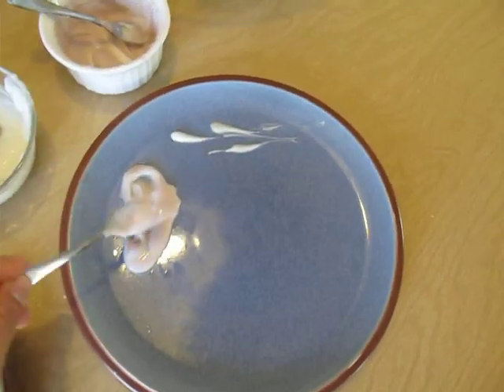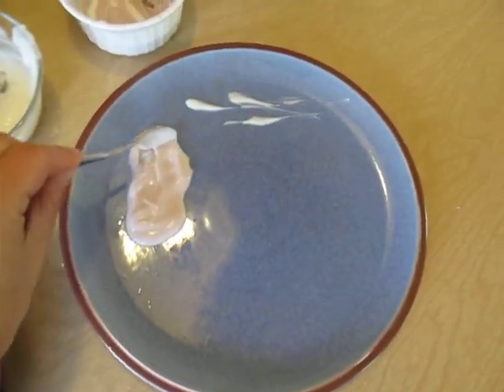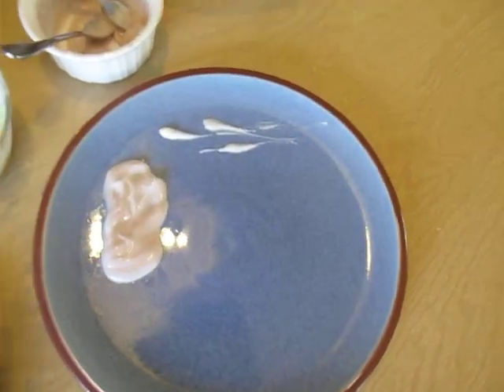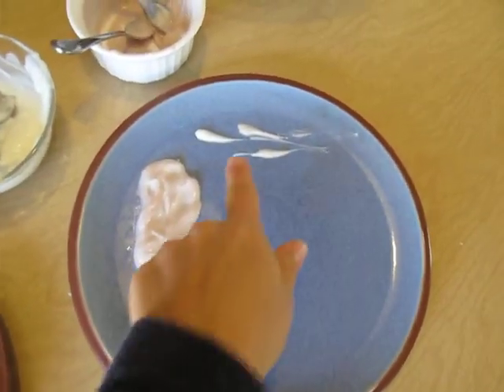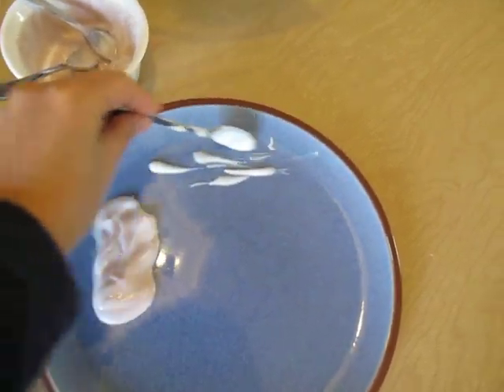First we made a big cumulonimbus cloud. It's kind of hard to tell in the video, but it does have a color — it's kind of grayish because we put food coloring in it. That's the cumulonimbus. I had started making the stratus before I started recording the video.